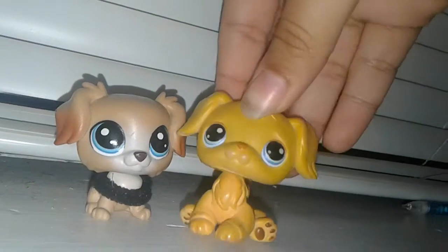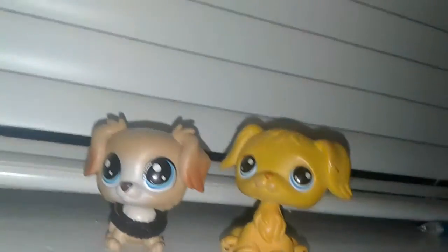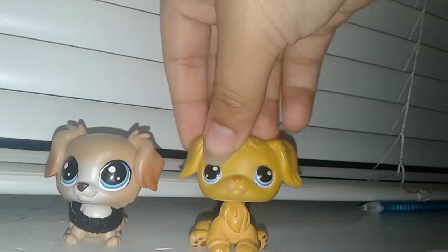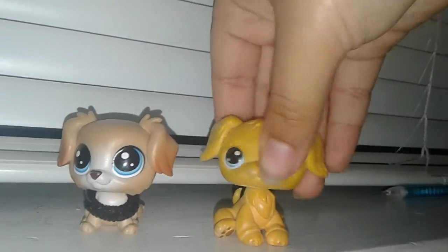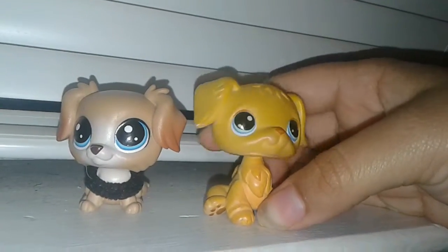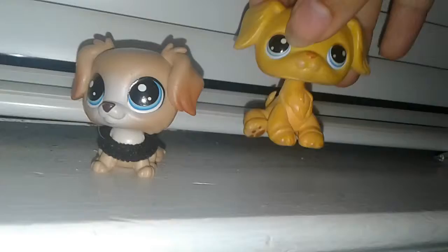I like the old ones better, but it's okay to have the new ones — they're cute in an okay way. Let's move on with the next animal. I think I'm gonna do the deers next.